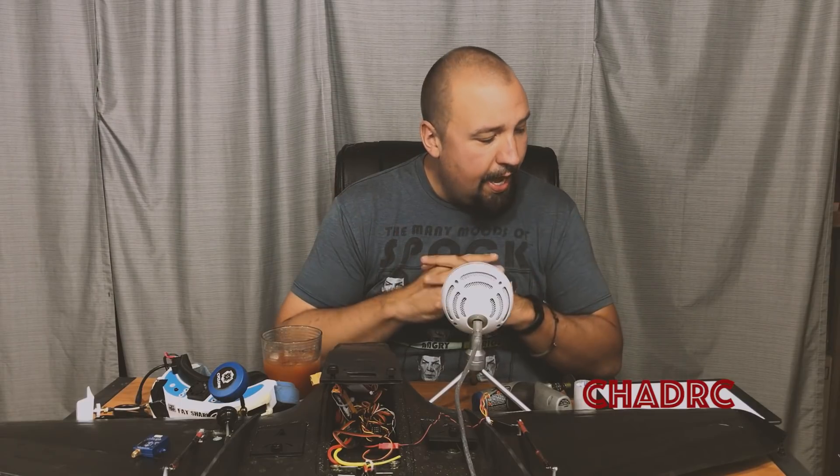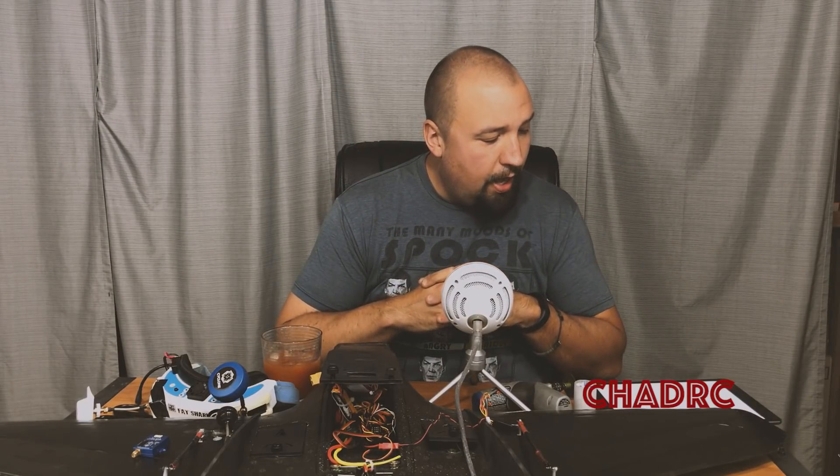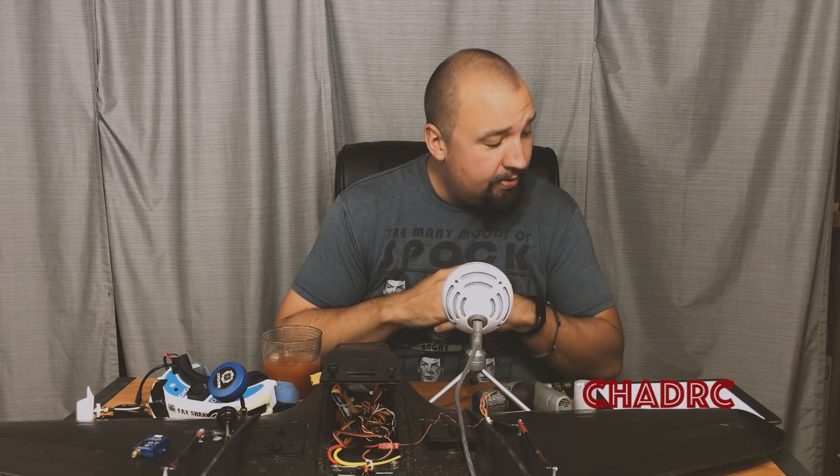A lot of that goggles functionality carries over into the Spark and the Phantom 4 as well. They've optimized the audio quality on the goggles and they've also added a signal strength indicator for your remote control, which is pretty cool — I actually didn't even realize I didn't have that.